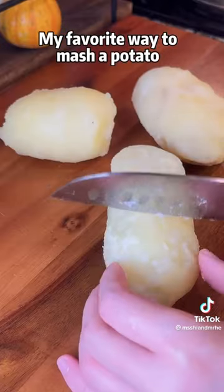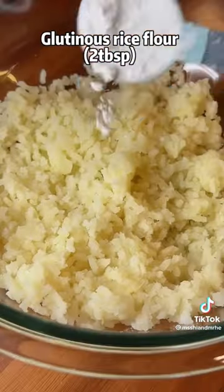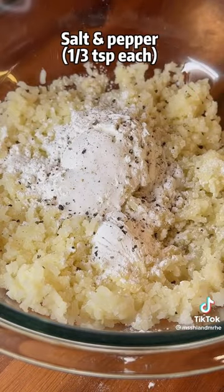My favorite way to mash a potato is using a garlic press. Mix mashed potatoes, glutinous rice flour, cornstarch or potato starch, salt and pepper.